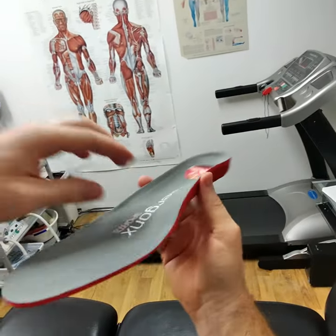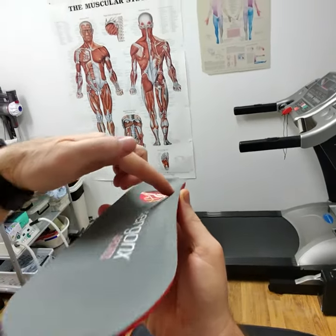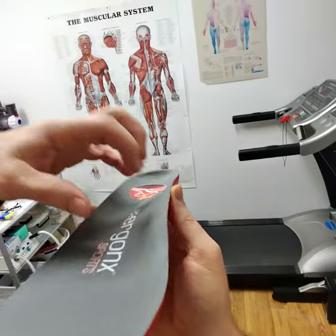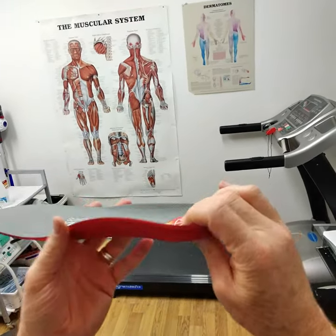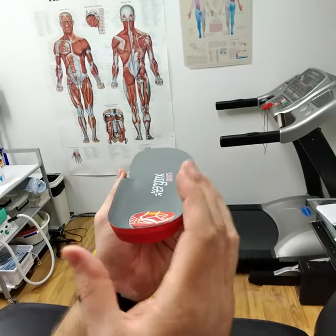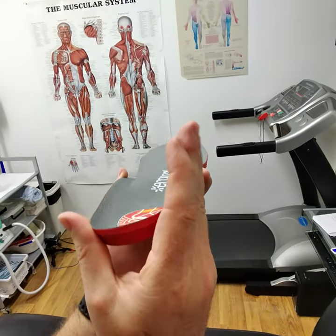It's got this EVA foot side that helps to make it more comfortable, as it'll mold to your foot and be softer against your foot while still getting the support from the hard outer shell. It's got the poron cushioning positioned to help make your heel more comfortable, and a really deep heel cup to help cradle your foot and help to limit overpronation.